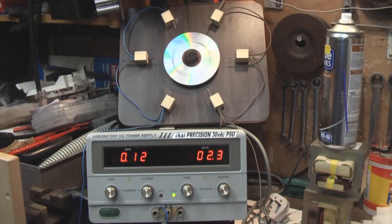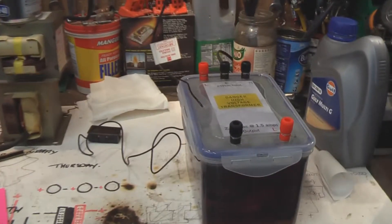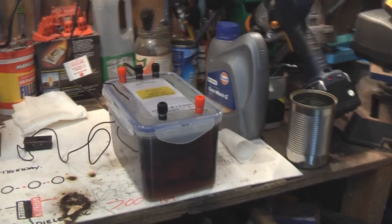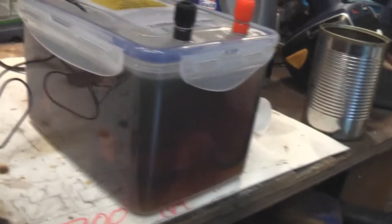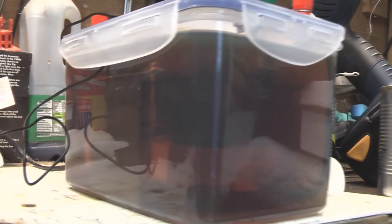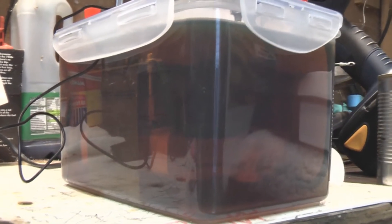I went down to Hayden Hardware and got some lock-and-lock food containers. They're ideal because they're absolutely sealed and won't let liquid past or anything in. This is a lock-and-lock food container — I've got a microwave oven transformer in there. As most of you know, they're 240 volts in and 2,000 volts out at 1.5 amps.